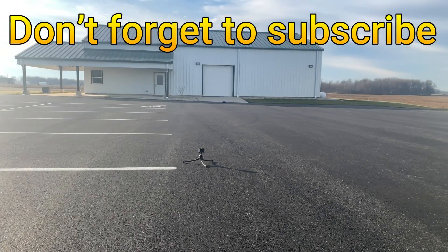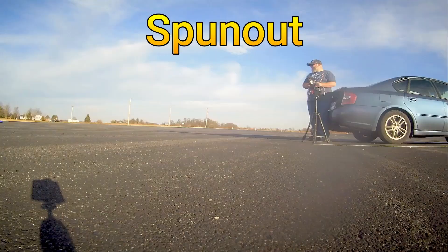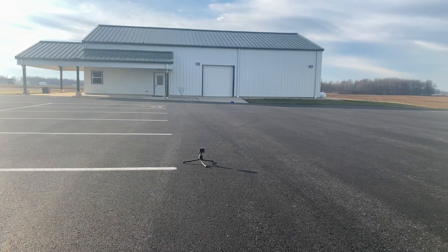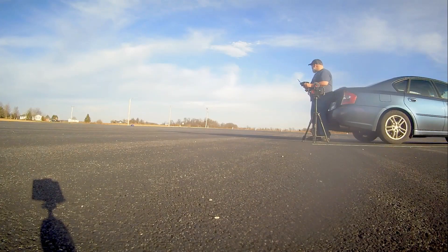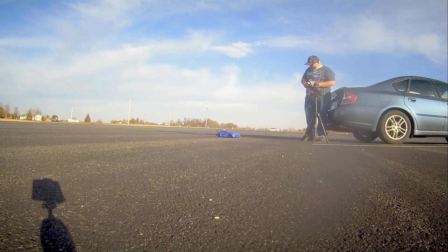Alright, first pass. Overpowered it again — we're probably going to have to turn the gyro off.